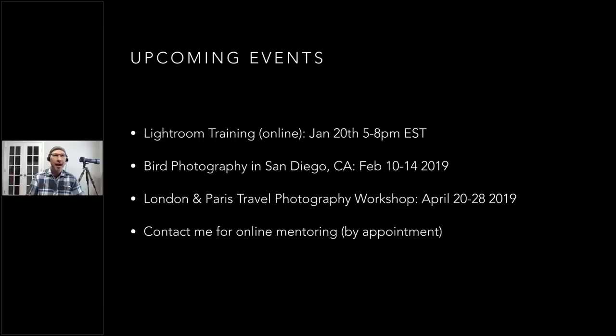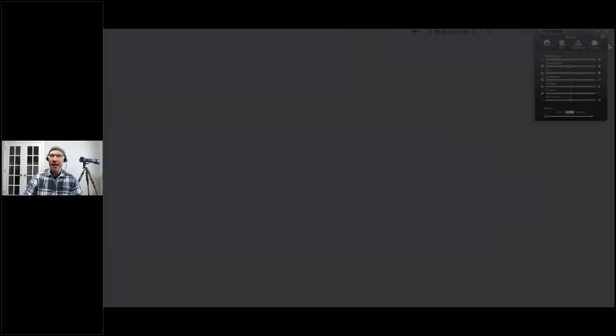A few upcoming things: on Sunday before the eclipse, if your weather is socked in, I have a Lightroom Develop Module class from 5–8 p.m. Eastern, which still gives you an hour to get set up for eclipse shooting. I've also got upcoming workshops — bird photography in San Diego in February, a trip to London and Paris in April with openings available. I also do online mentoring if you'd prefer direct one-on-one instruction. Thanks for coming, and I'll open it up for questions.